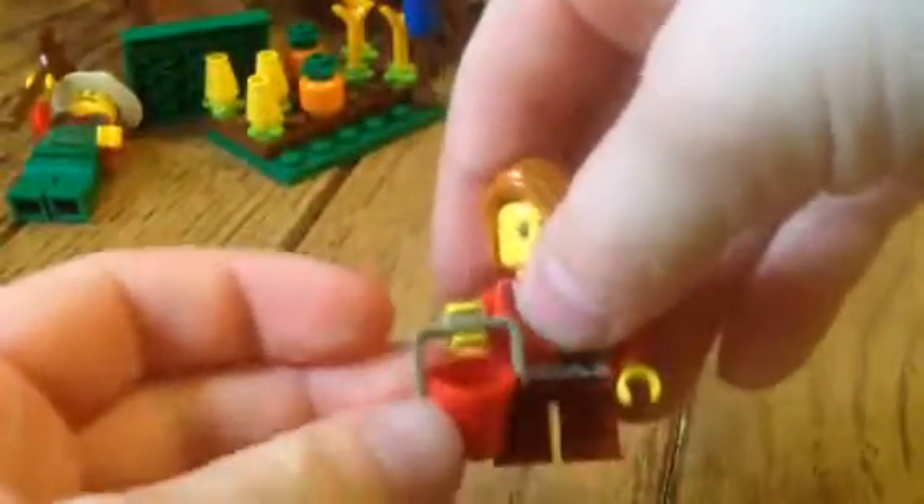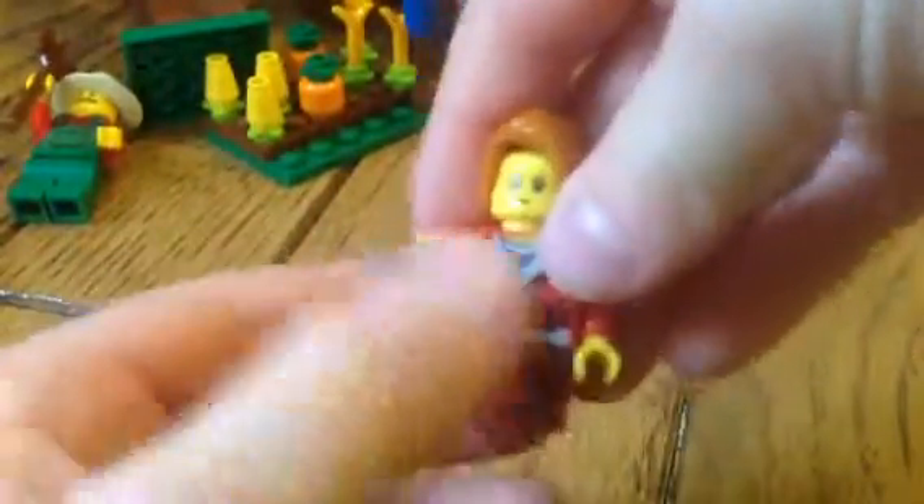Let's start with her. Her bucket can move back and forth. There's nothing in it. Her head is very cute, and she has short legs.